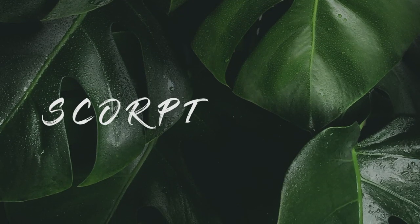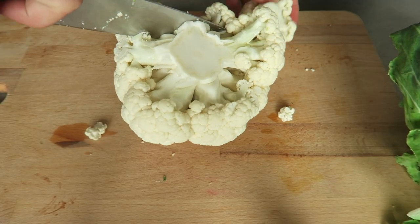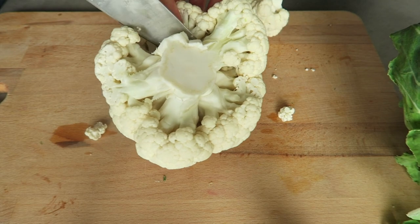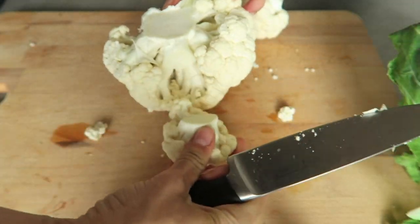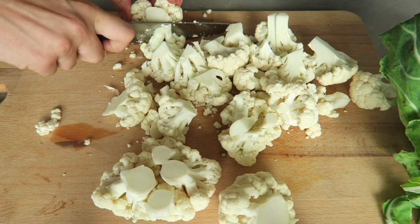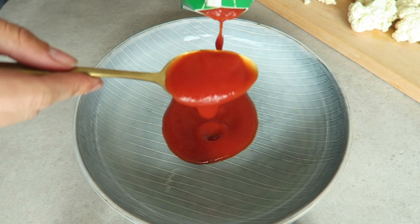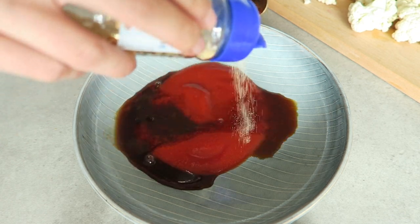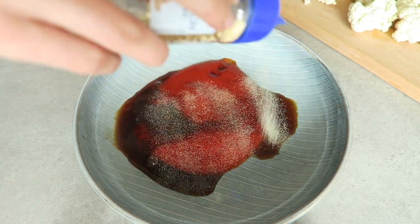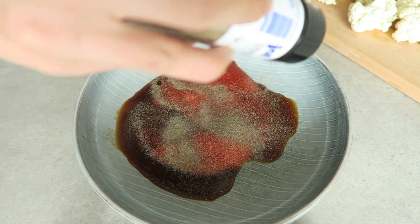Start with a head of cauliflower and chop it up into little bite-size pieces. Then we're going to prepare the marinade: add three tablespoons of tomato sauce with two tablespoons of soy sauce to a large bowl, add some garlic powder and some pepper — and that's everything. Just combine it and mix it together.